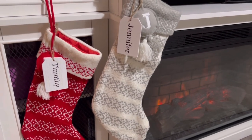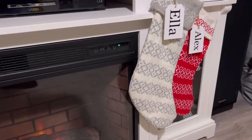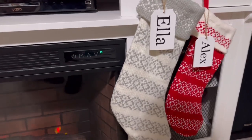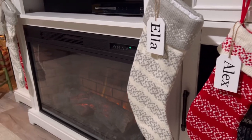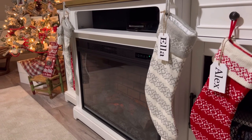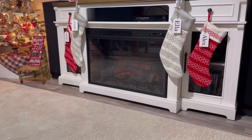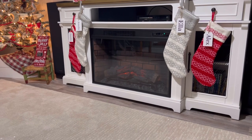I love the way these turned out. In the future I might add some wooden beads — maybe red and gray — to the children's stockings, just to give them a little something extra since we kept the initials on the ones for Tim and I. All in all, just a very simple way to personalize your Christmas stockings. I hope you enjoyed today's Cricut project and that you'll consider subscribing to my channel and giving this video a thumbs up. Until next time friends, remember to live simply, use what you have, and enjoy the moments you've been given. Merry Christmas.